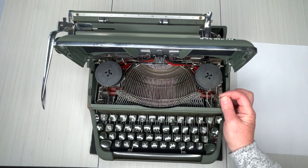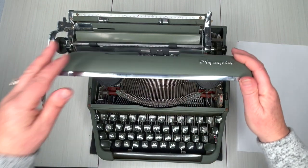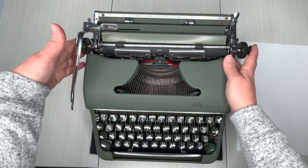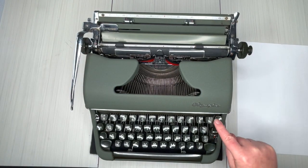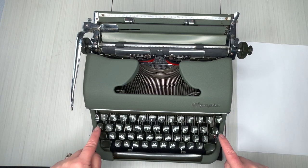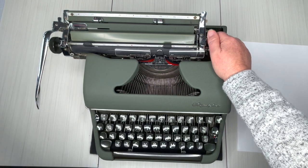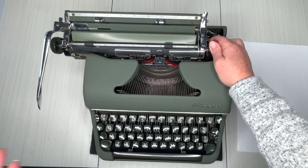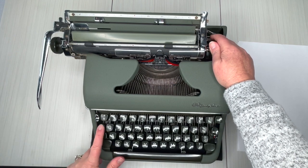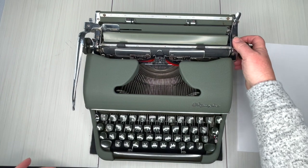This knob determines how hard the type bars are going to strike your paper — that's all that is. Put that down. Color selector. Your tab — you saw where we set the tabs in the back. Backspace. Margin release: when you get to the end of your margins the bell dings and it's going to stop, but if you're in the middle of a word you hit margin release and you can keep going. Let's put in a piece of paper and do some typing.